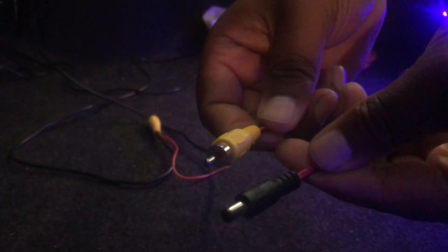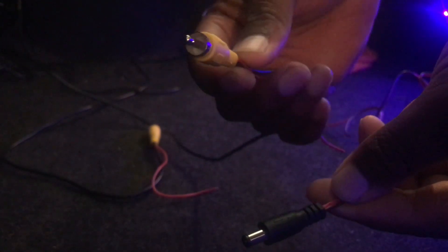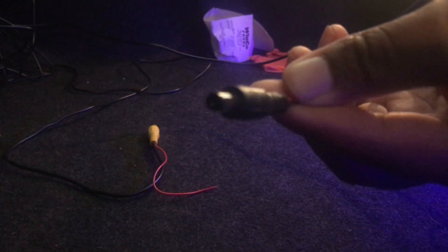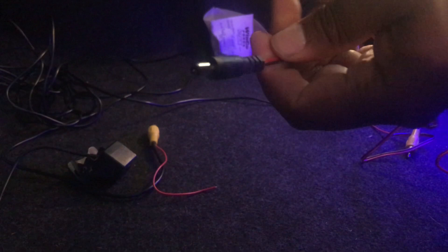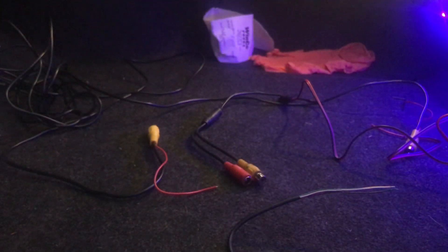You're going to get two separate wires. This is going to be your video wire that feeds all the way to the front, and this is your power wire which feeds to the back of the camera.